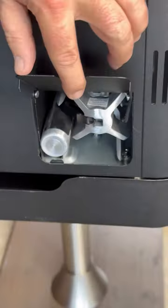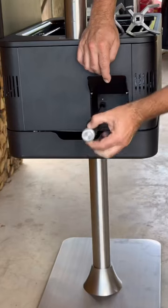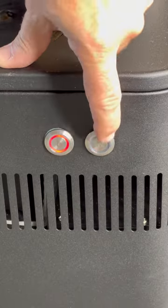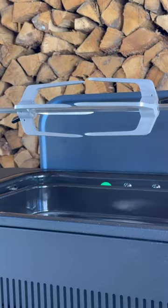The rotisserie towers come with three levels of height. It comes with two forks and a rotisserie pole that you can extend. Set it up in the tower, clip it, turn the rotisserie on, and ready to cook.